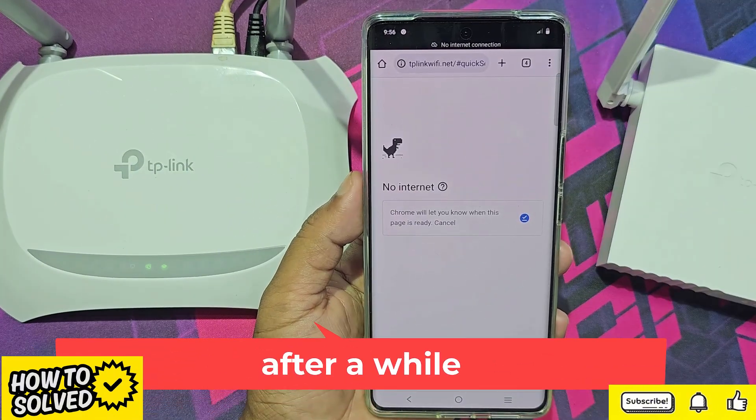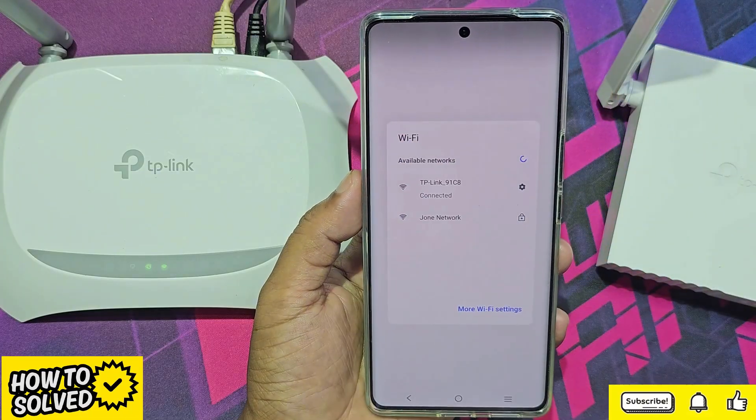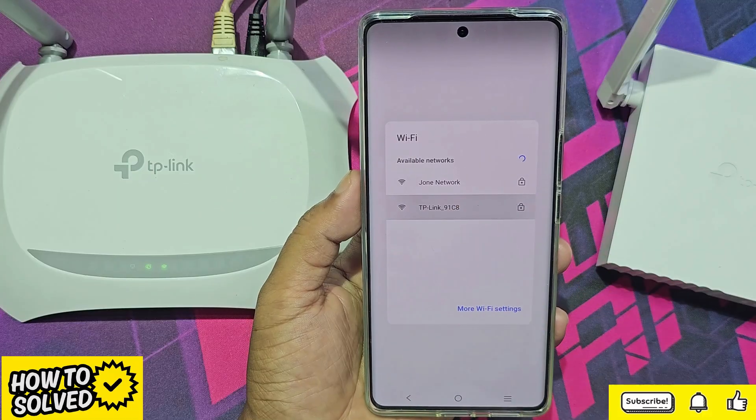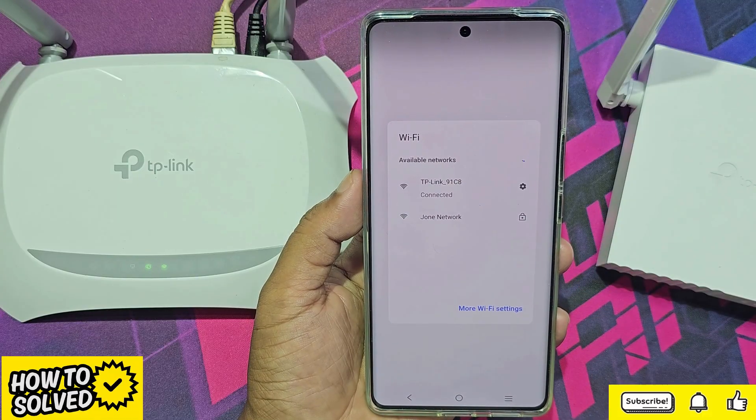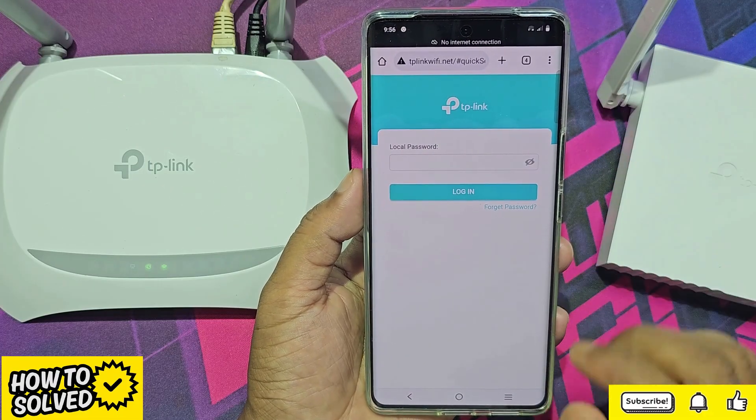Your router will reboot and it will take a minute. After a while, connect to the new Wi-Fi again.